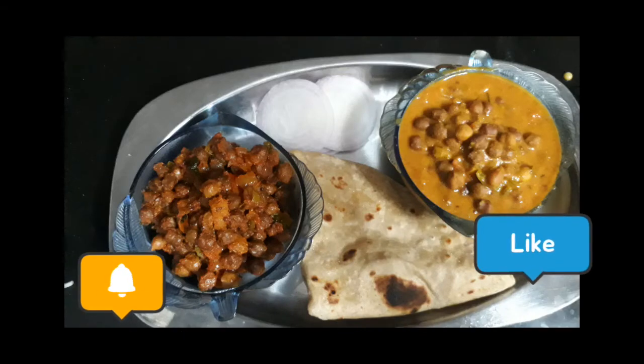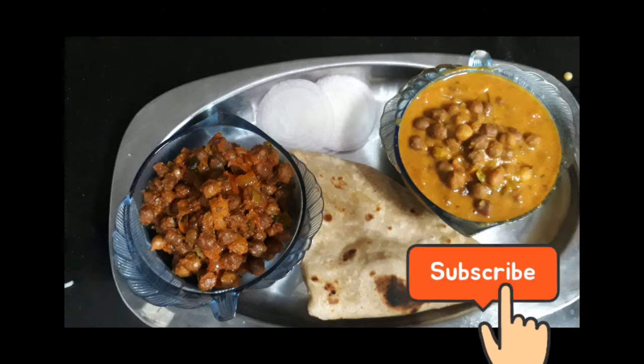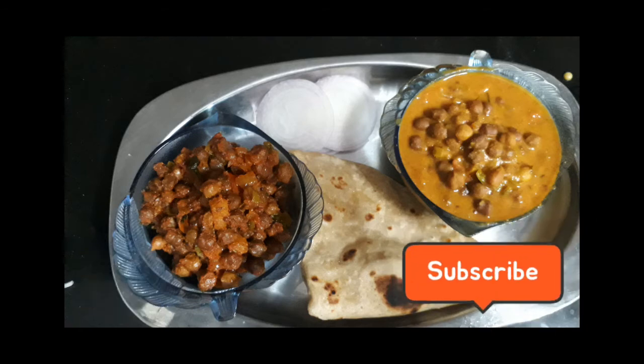I have two varieties of chengala curry which are served with roti. If you like this video, please subscribe.